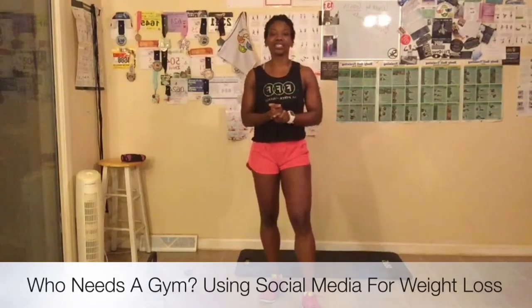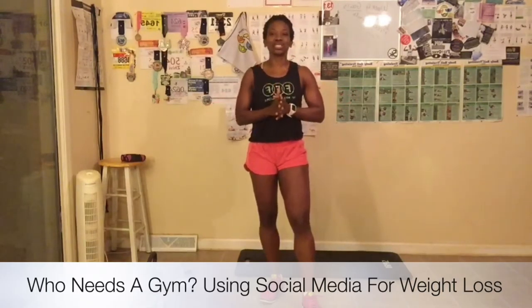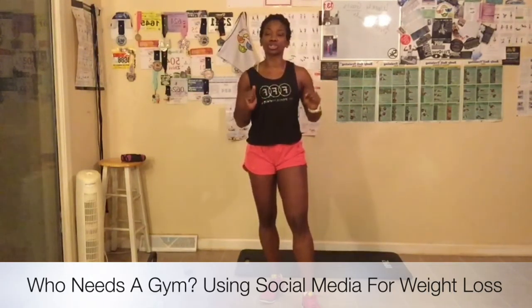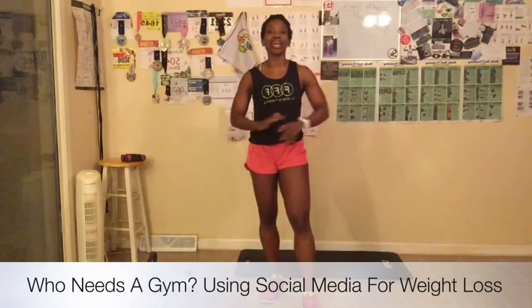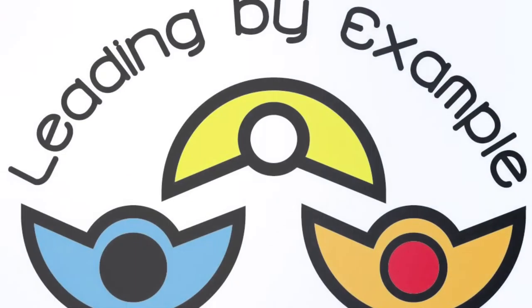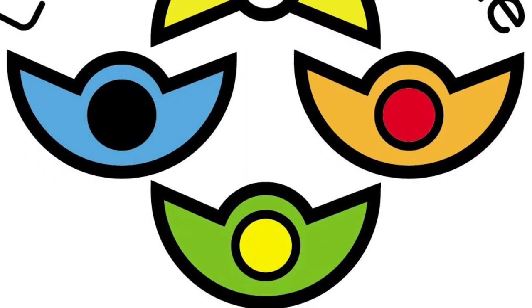I'm glad you all joined me today. Make sure you find me on social media — look me up at Shibby Williams on Facebook, Instagram at LBX Fitness, Twitter, and Pinterest at LBX Fitness. Go out and purchase my book today — you can find it on Amazon, or if you want a signed copy, go to my website at www.leadingbyexample.us. The name of the book is 'Who Needs a Gym? And Then Using Social Media for Weight Loss.' Let's finish pushing this challenge out. We're strong, we're doing it together, and I will see everybody for day 10 tomorrow. Bye, everyone.